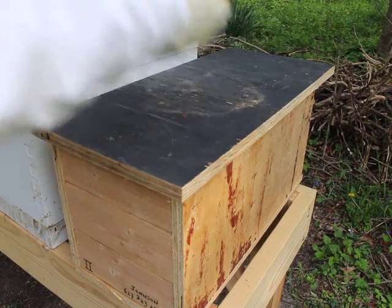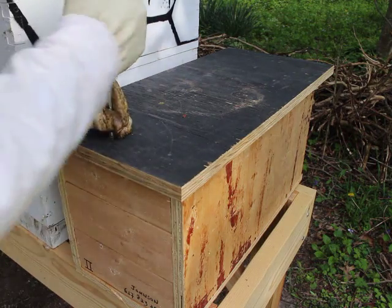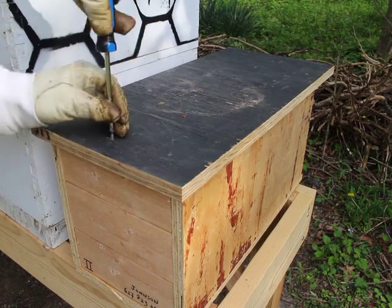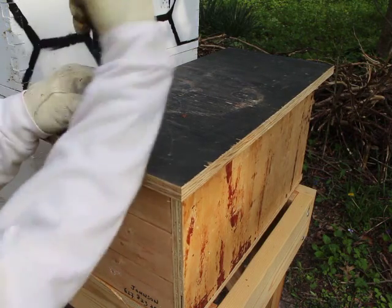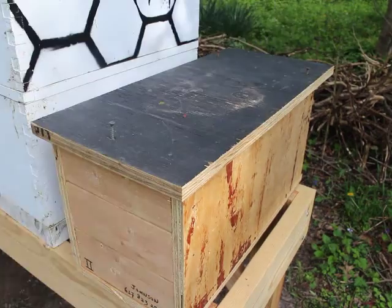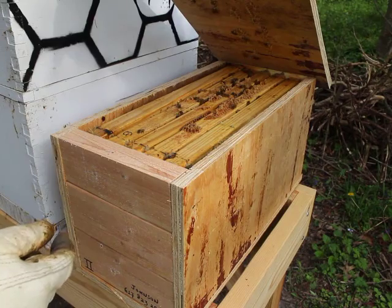I've got a nuc, rather than a full hive, that isn't really doing much of anything, so I'll pop the top and just see if there's bees in there. I've got the camera a little closer today, because usually I have it so far away you can't see anything fun. Oh, there's plenty of bees in there.